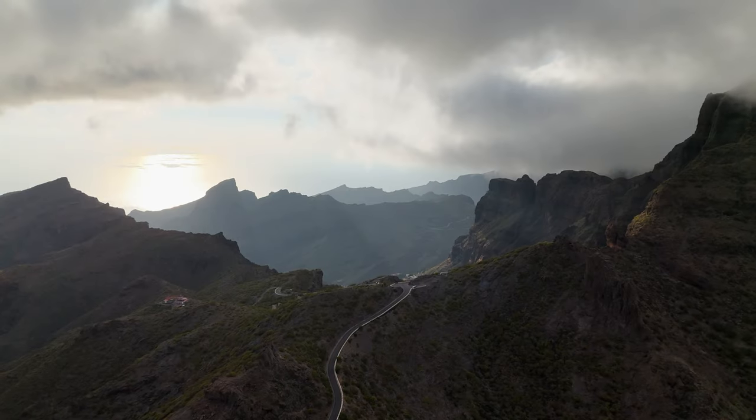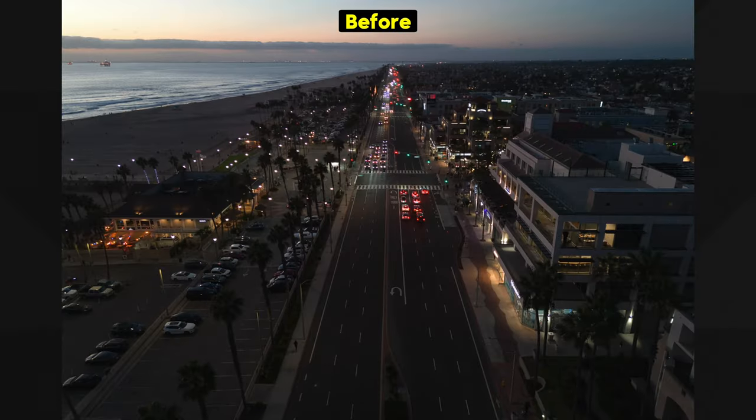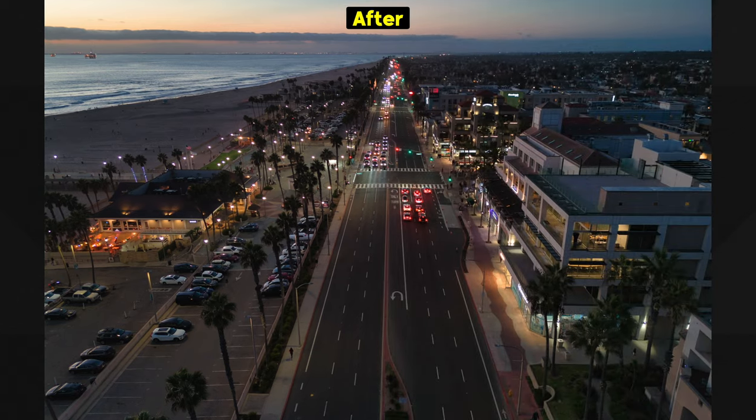Both of these drones take fantastic photos, but it is actually really easy to make your photos look so much better with just a few small steps. And that's exactly what I'm going to be showing you today.